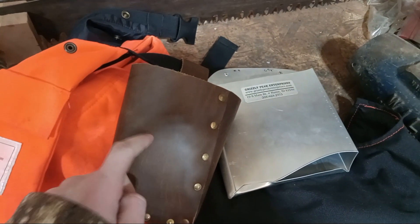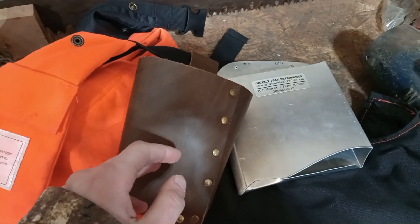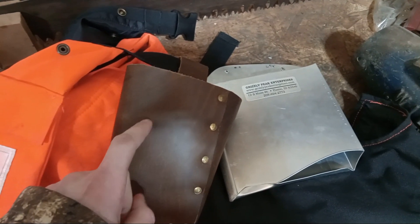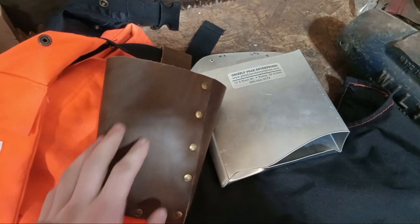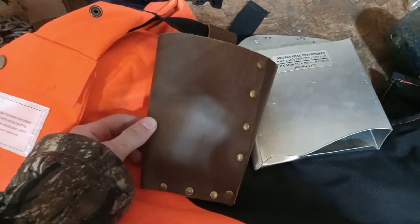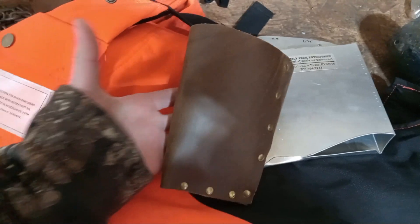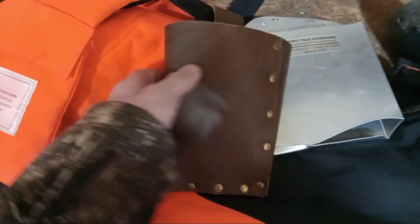I could have made one out of aluminum — just plasma cut it and then bent it over and riveted it — which I probably would have done if I were to redo this, just so it was matching and all that. But this is what I made: an aluminum felling wedge scabbard, or sheath you could call it.